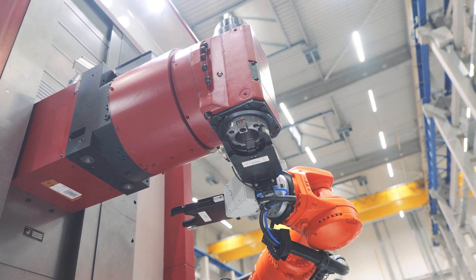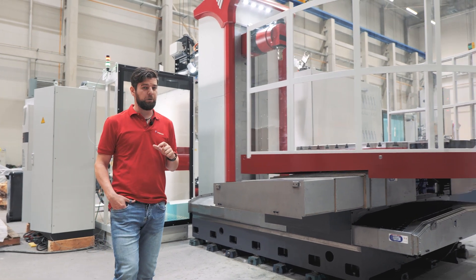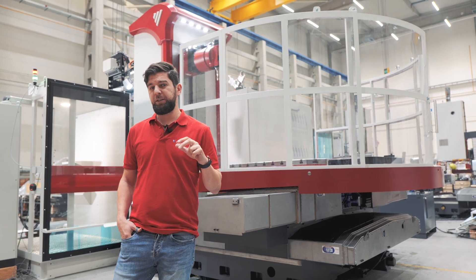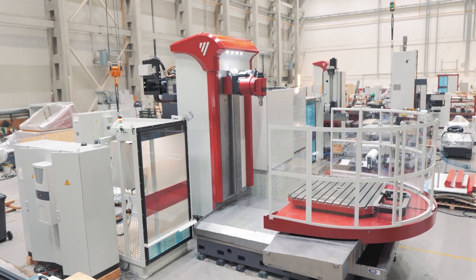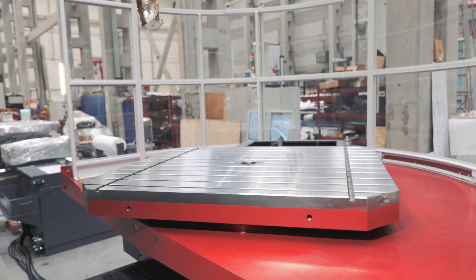For such a small machine as the WFC, speed is of the essence, and therefore we have a high-speed version of WFC. In this version, there is increased speed of rapid travel of X, Y, and Z axes, increased RPM of the spindle, and also increased RPM of the rotary table.